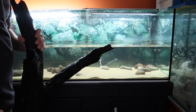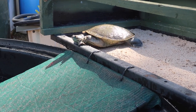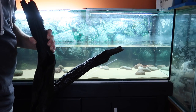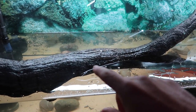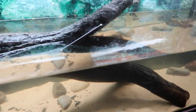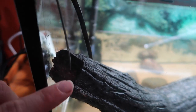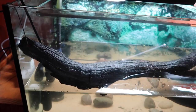Next we need something for the turtles to climb on and bask on. I've got this big log that I've been soaking in the adults' pond for a few weeks so all the tannins are out and it's waterlogged. I've set it up so the little turtles can easily climb out and bask. I mounted it by drilling a small hole through the end, putting a bit of wire through it, and hanging it over the edge so it stays solid and the turtles won't move it.